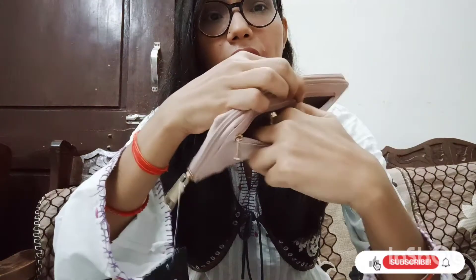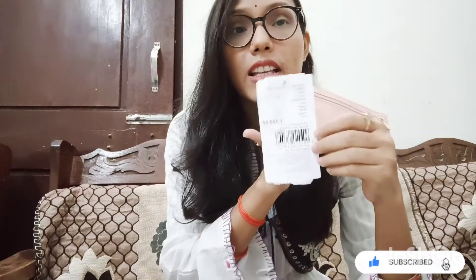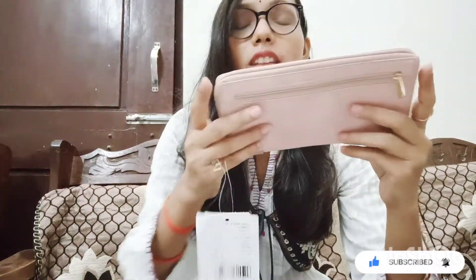The price is a bit high. If we talk about the price, its original price is ₹1390, but I got it for ₹565.